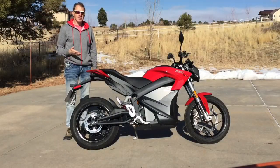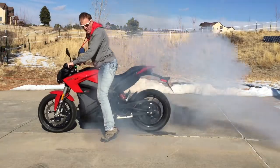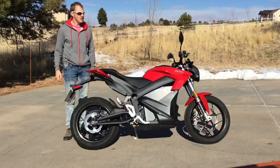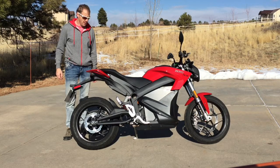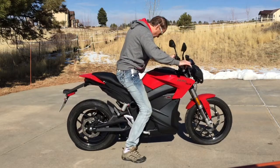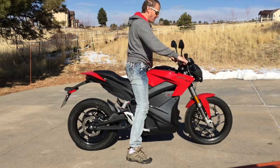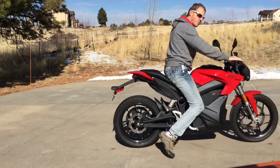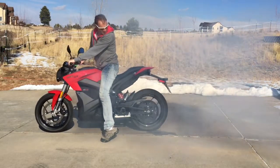The 2017 Zero SR Pure Electric Motorcycle. They say it has more torque than any 1,000cc sport bike on the market. Let's find out how much torque that is. For a bike with no clutch, it has nothing but a brake and a throttle lever. It's enough to move it even with the brakes on. That's some torque.